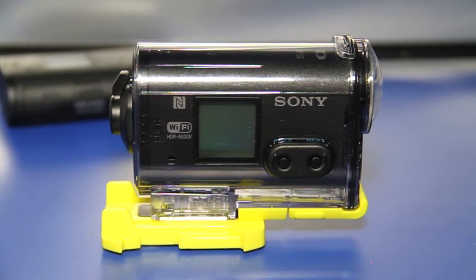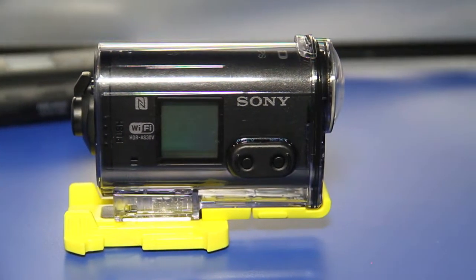Just like last year's model, this has built-in image stabilization, so you get really smooth images and movies even when you're in high motion. It's got a 12 megapixel still image mode, which is brand new this year, as well as image rotation.